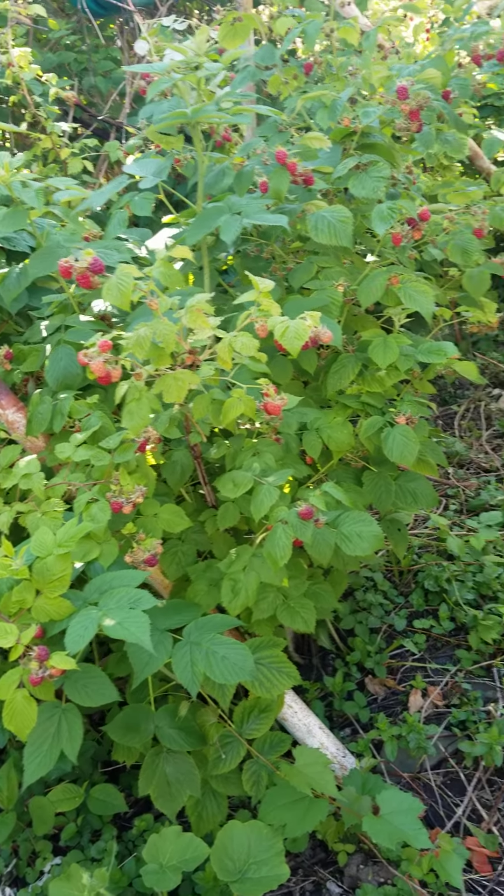You guys are probably wondering how I got to have my raspberry patch in my garden. Well, it was probably about 15 years ago when I planted just three little raspberry plants that I bought from the nursery. Every year they sprout, and then I would transplant them and spread them out. Year after year they actually spread out like this, so now I have a lot of raspberries.